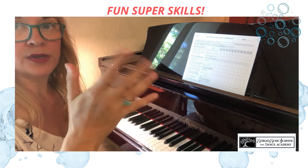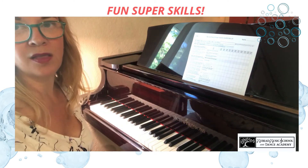And you can switch it up — this hand can have the intervals, this hand can have the 16th notes. I love that one.